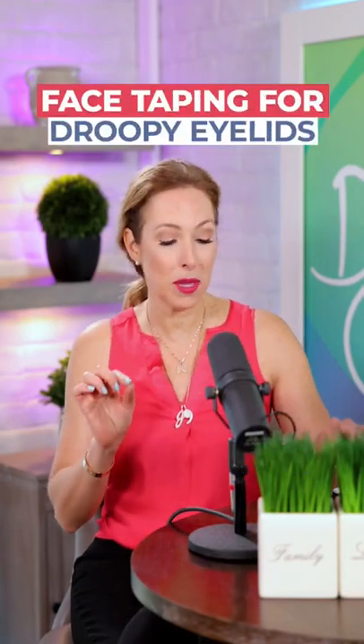Dr. J9 here with a face taping technique for droopy eyelids. If you have wrinkles around the eyes and your eyelids are droopy or hooded, this is a great face taping technique for you.